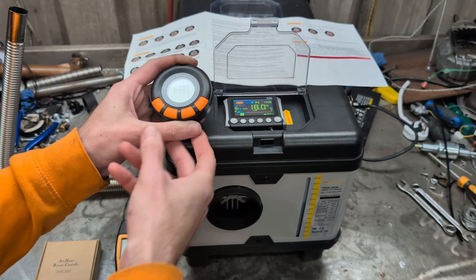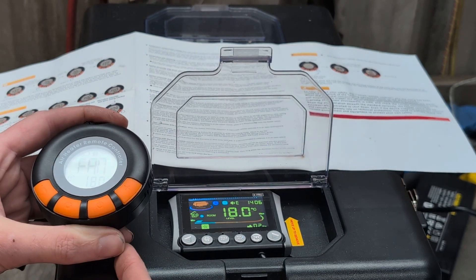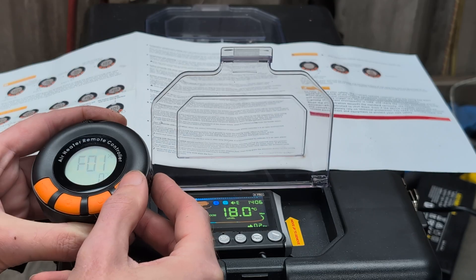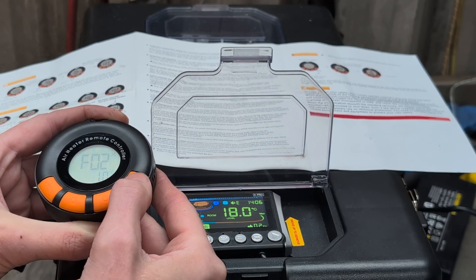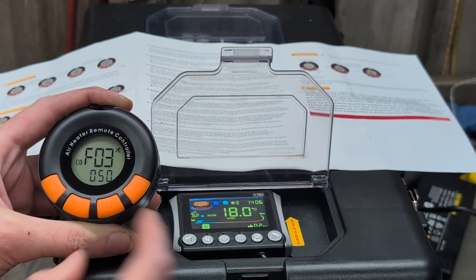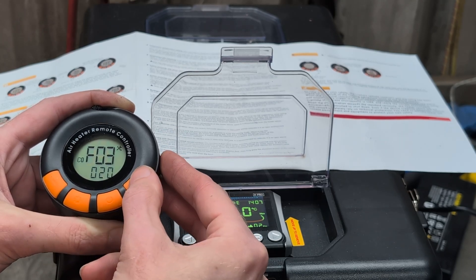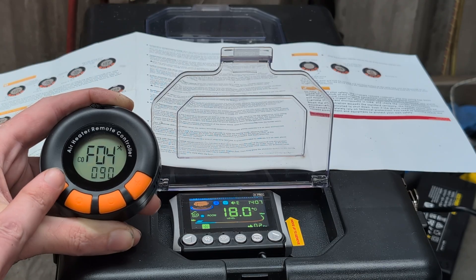Now we're in fan mode. Let's go into the settings. According to the instructions, adjusting value F4 first — press and hold the settings button. F0 is the current time, F1 is the temperature compensation, F2 is the temperature unit, F3 is the alarm level of carbon monoxide. Let's set that to something lower — press it and it flashes. Let's set the alarm to something sensible like 20. Then we go to F04, which is the carbon monoxide level that triggers turn-off. Let's make that 50.